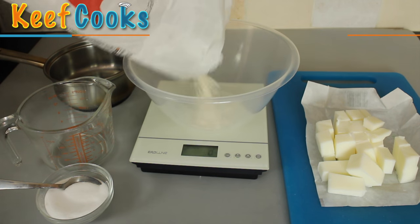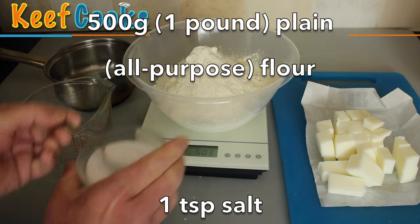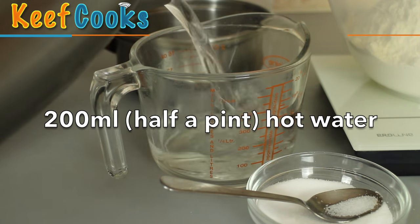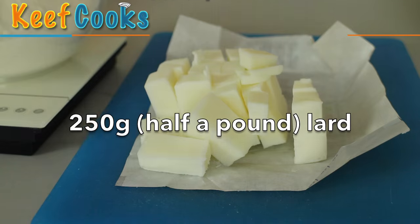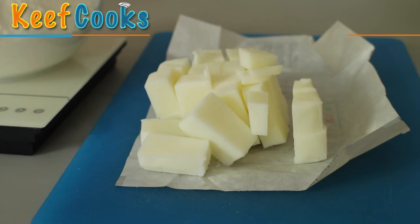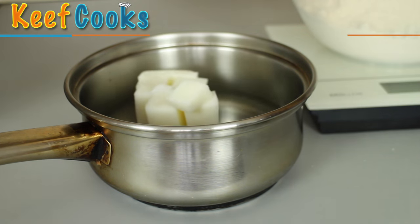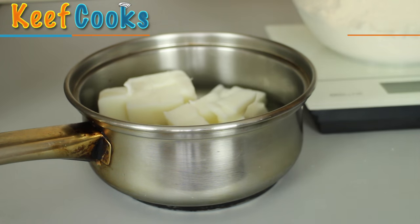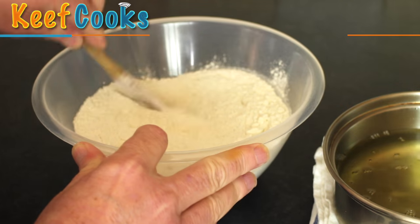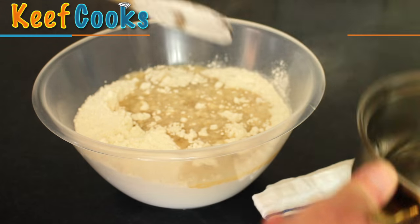Ingredients for the pastry: we need 500 grams of plain all-purpose white flour and a teaspoon of salt, 200 mils of hot water, and 250 grams of lard cut into small pieces. First thing we need to do is melt the lard into the water - we've got the water in a small pan, we'll add the lard and put this on medium heat to simmer until the lard is melted. Try not to boil it. Now we just stir in the salt and add about half of the melted lard and water.